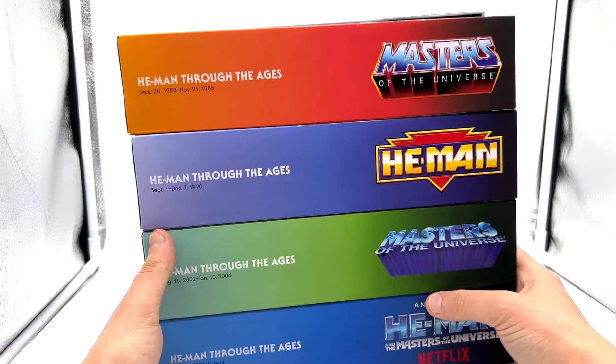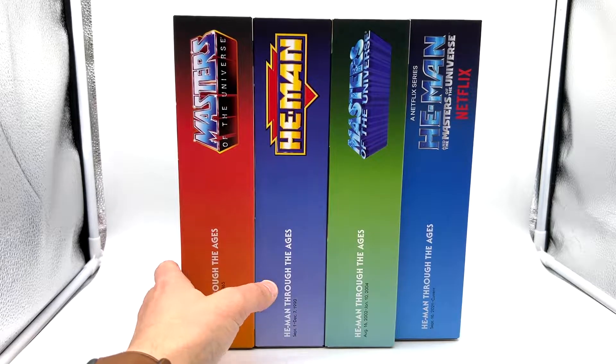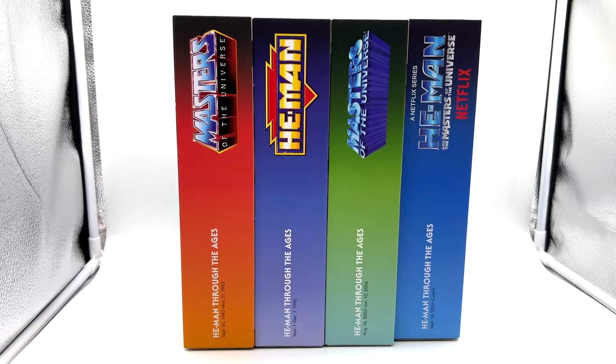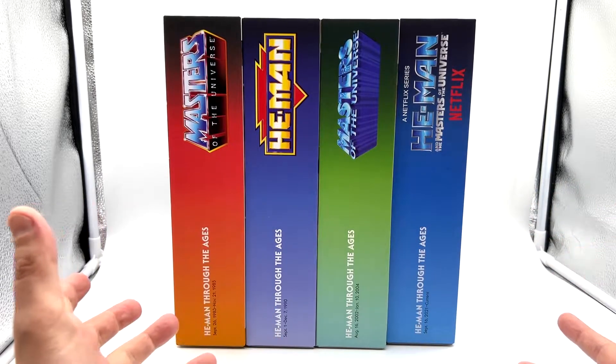Inside you've got He-Man Through the Ages. September 26th 1983 to November 21st 1985 — that's the Filmation He-Man. Then the New Adventures of He-Man: September 1st to December 7th 1990, so it didn't run for too long. The 2000x ran from August 16th 2002 to January 10th 2004. And then finally the latest show from September 16th 2021 to current. I haven't seen this show either — I'm not a huge fan of the figures in that line, a little bit bulky, but it's good to see the line is still going.